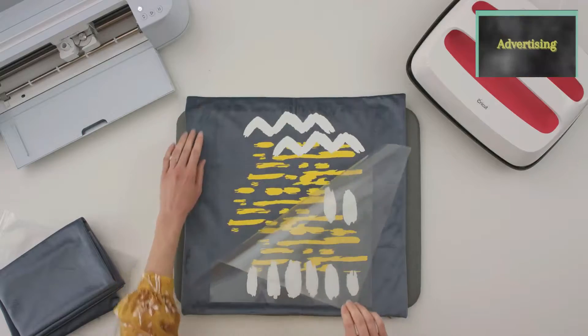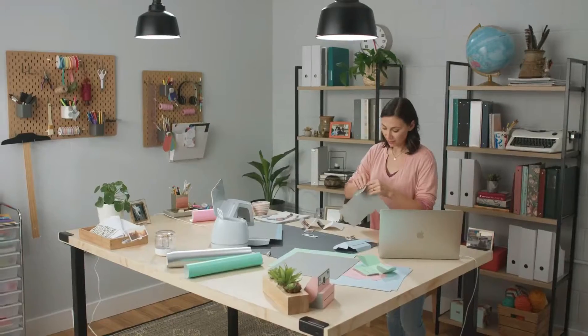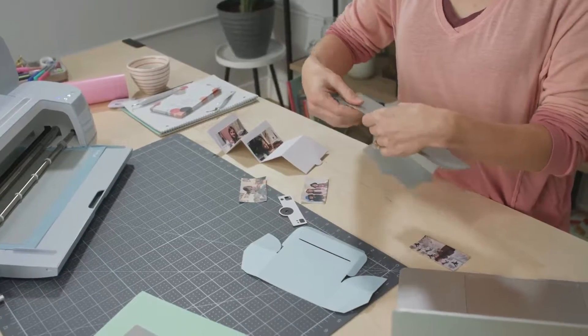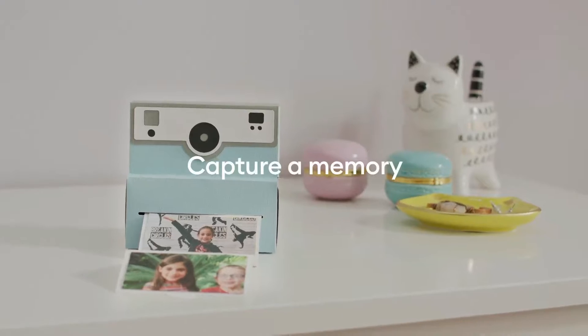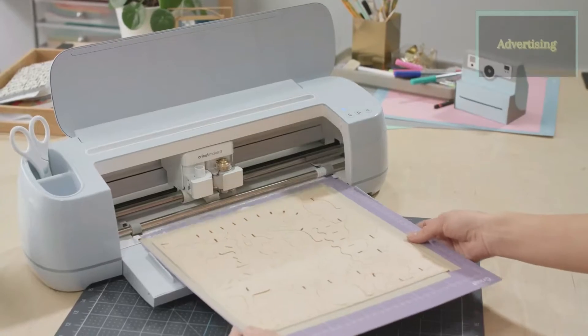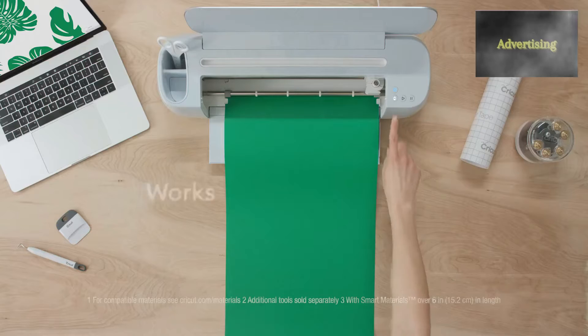App-based crafting tool with wireless Bluetooth connectivity. With just a few clicks, create personalized and custom designs using the cloud-based Design Space app that works on mobile phones and laptops — iOS, Android, Windows, and Mac.